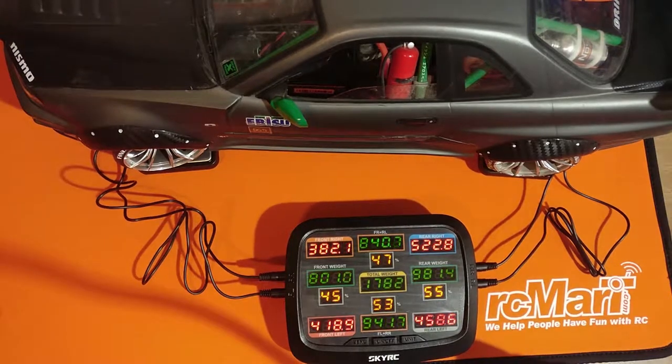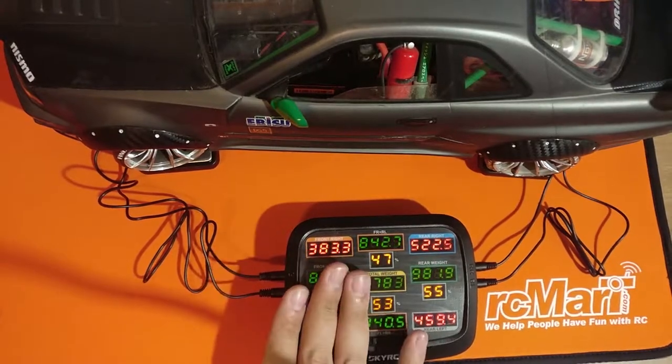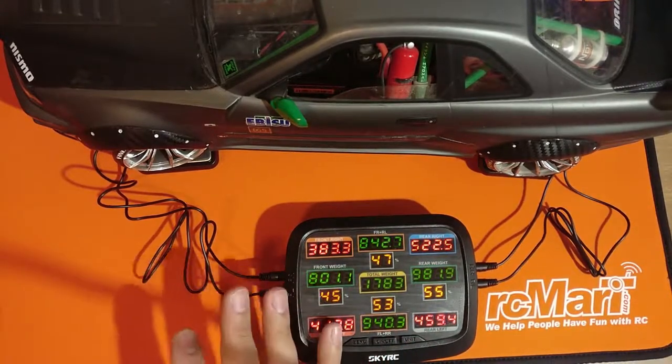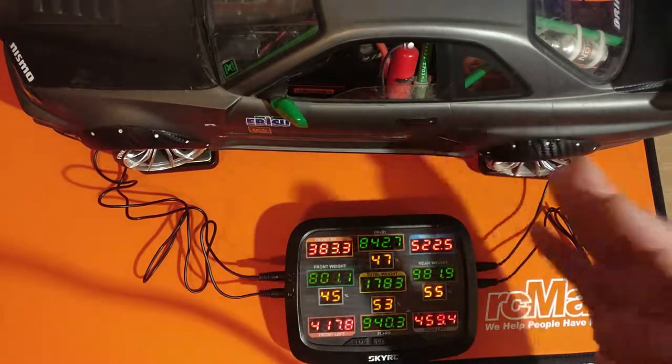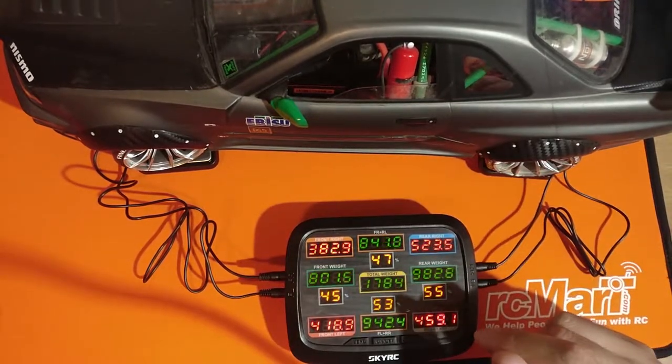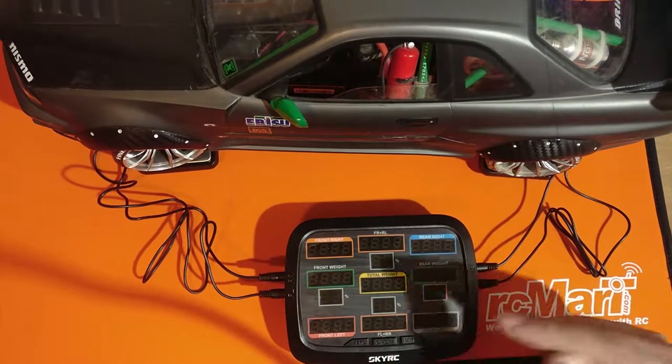Hope you enjoyed this — make sure to like, subscribe, and comment. Tell me what you think about this weight distribution. If you want one of these, check the links in the description, go to RCmart, and get one of these. They're not that expensive and it's a very useful tool every time you do a setup change. See you guys!